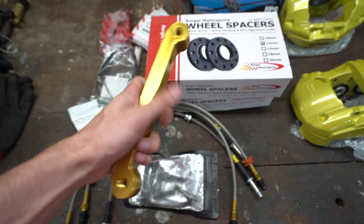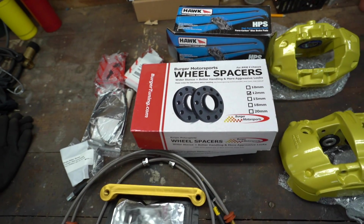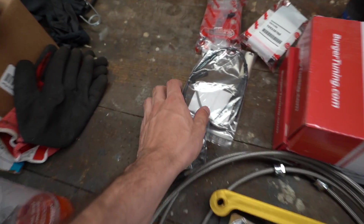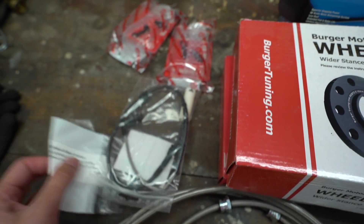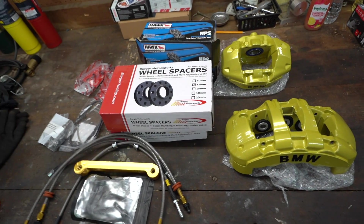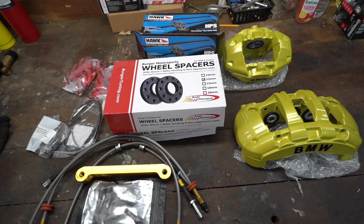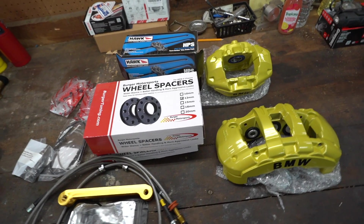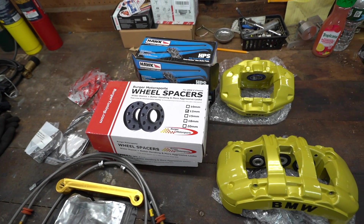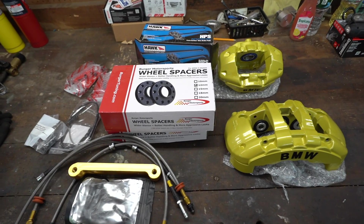We're going to need some wheel spacers — 12mm for the rear and 10mm for the front, though I don't think you need any spacers in the rear; I just wanted a more aggressive look. We have our new brake sensor, because this is the only sensor that's going to fit on these, and we'll adapt it to the E46 plug. As for rotors, if you're using this on a non-M E46 like a 330ci, you're going to need non-M E46 front rotors and E46 M3 rear rotors. That's exactly what I have from a company called R1 Concepts. I'll have all of this linked down below.